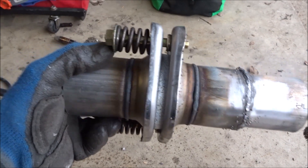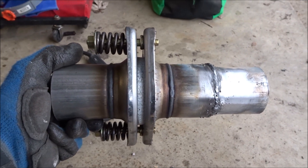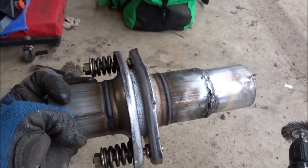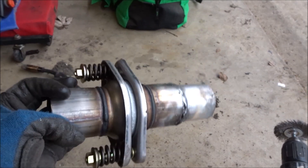We just got to throw this up underneath the truck, mark it on this side to see where we've got to cut back the pipe some more, and see where it lays up on that side. We're going to let it cool off before handling both sides of it, so I don't melt my gloves to my fingers and have permanent gloves on my hands. I'll see you guys underneath the truck.